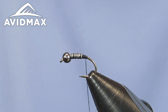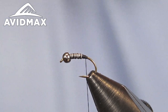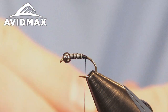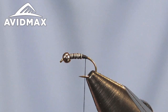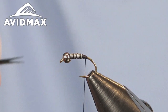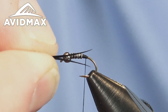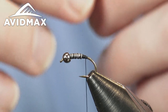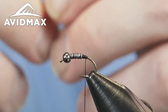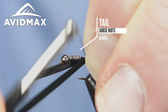We'll go ahead and tie in our tails. One of the most used materials on this pattern is the goose biot — in black today, just a nice dark variation. I'm going to align my tails so that the concave version is facing outward and marry them up so they're the same length, splayed out really nicely and ready to be tied in. We'll figure out our length and do a short tail on this, just short of the overall body length.